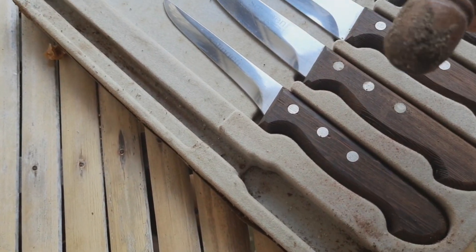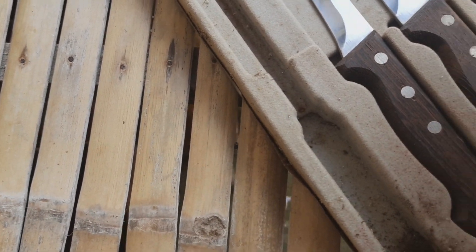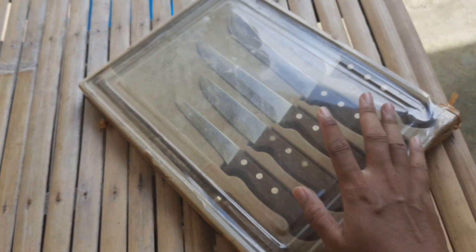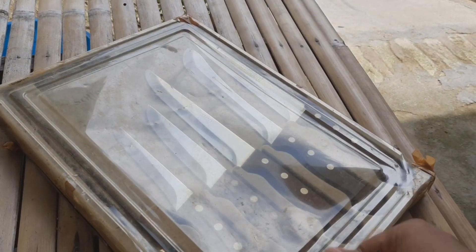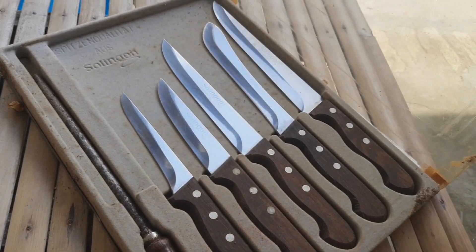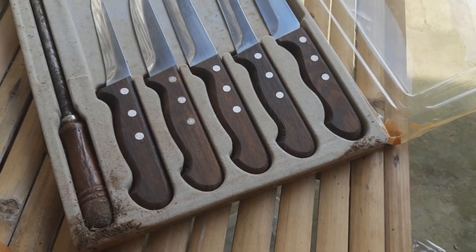Sudah kotor, banyak semutnya, nanti saya bersihin dulu. Boxnya kayak gini, sudah buruk semuanya. Belakangnya kayaknya ditambah kardus karena yang bener-benernya enggak kayak gini. Ini full set kayaknya untuk koki. Saya bilang kayaknya karena saya enggak tahu, ini sudah lama, sebelum saya jalan kayaknya sudah ada ini.